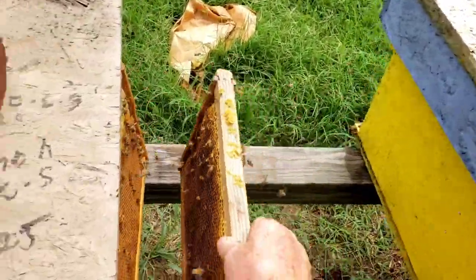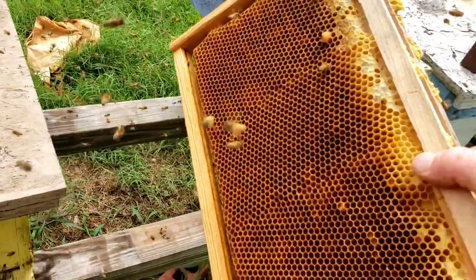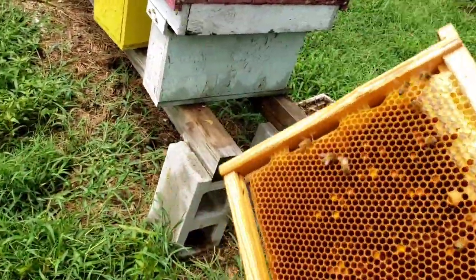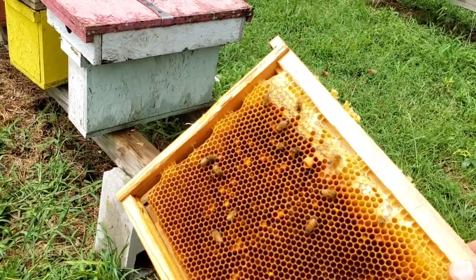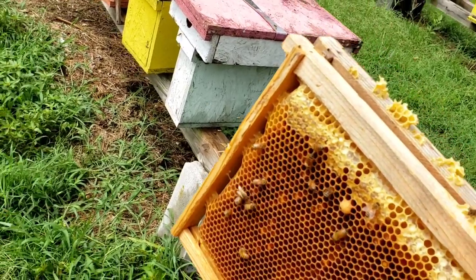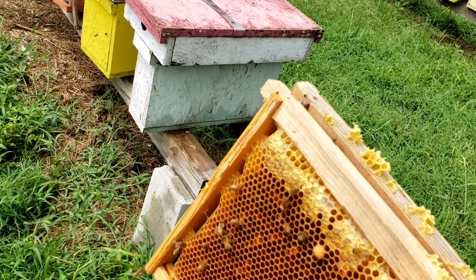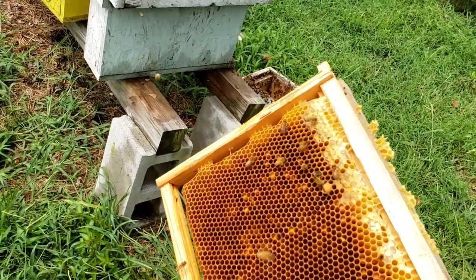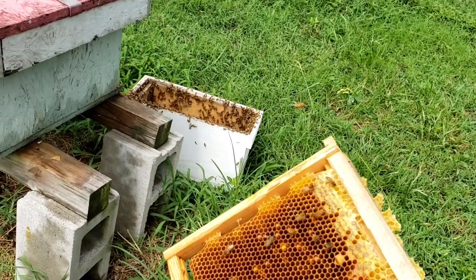Maybe a little bit of pollen, and you've got to be careful — don't start a robbing situation. What I do is I'll put these in a secure location and the bees won't rob it out, which isn't going to hurt anything. But while I'm going through the yard, if I come across a colony that could use these frames and their population is building up and they still have undrawn comb, I'll drop these in there and help them out. But in the meantime, I'm pulling them out of the ones that can't use them, because you're going to lose these frames if you don't.